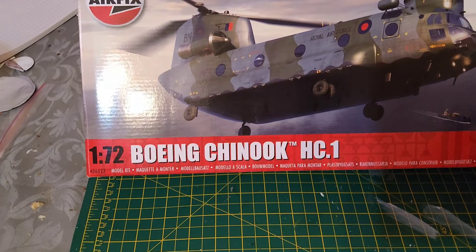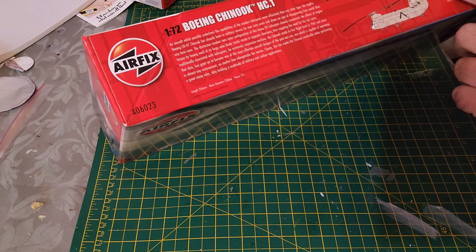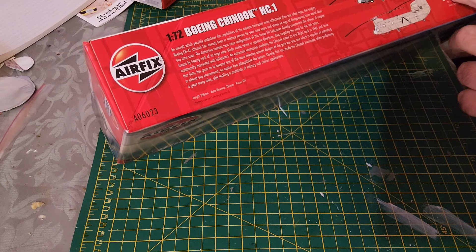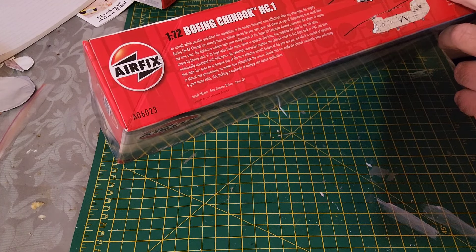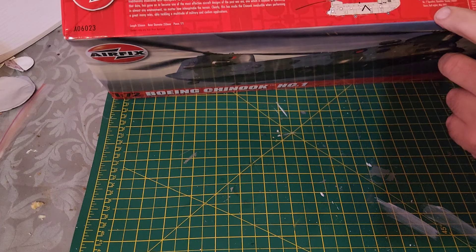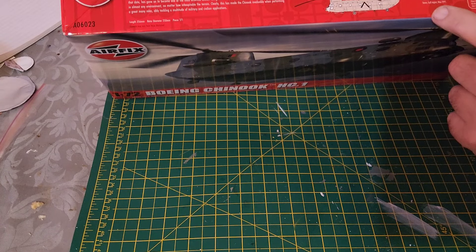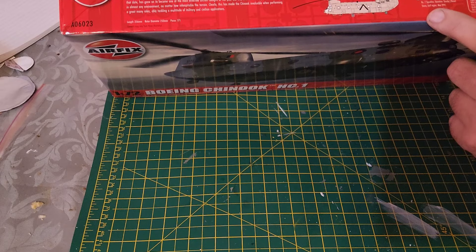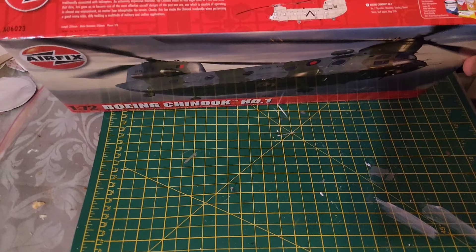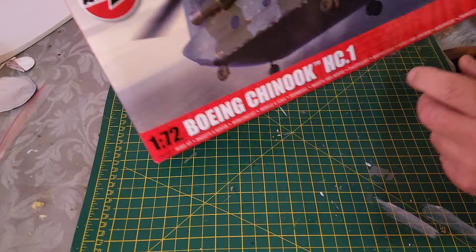You've got two color schemes. One is for Bravo November with Number 18 Squadron, Royal Air Force, Operation Corporate — the Falkland Islands in the South Atlantic in May 1982. The other is for Operation Granby in Desert Storm, Gulf War of 1991. It's a skill level three with two flying hours included, and your paints are included as well.